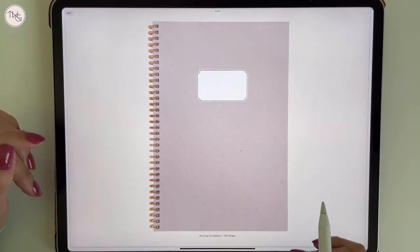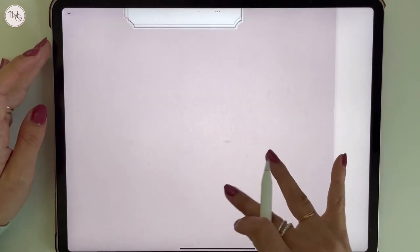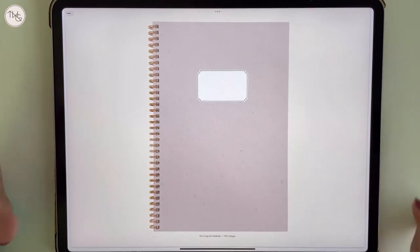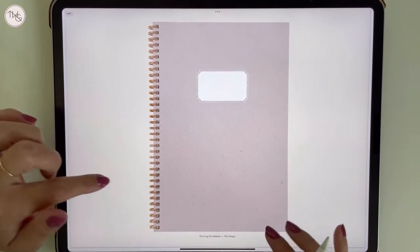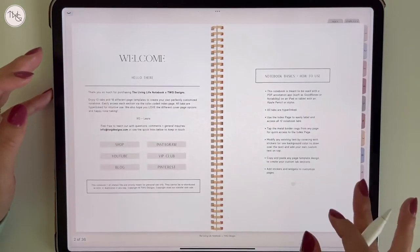This is the main cover included with the download. It's got a little bit of texture and I went ahead and left the label blank for you to be able to personalize. This one is going to be called the Living Life Notebook and it has a very similar aesthetic.